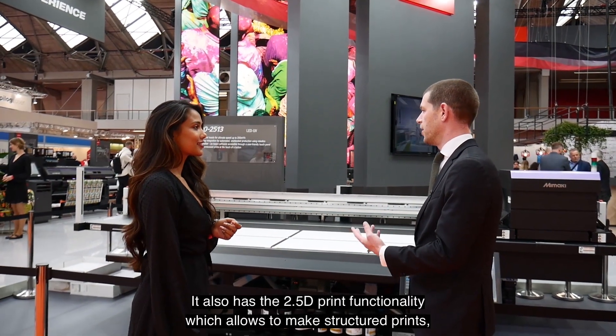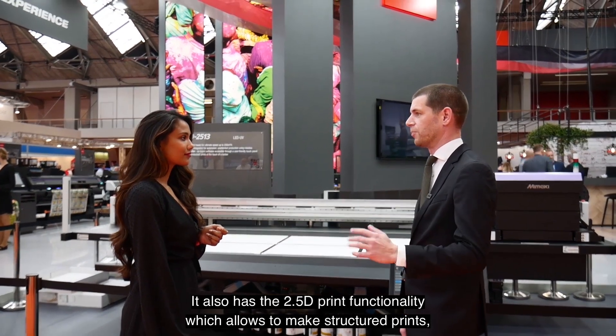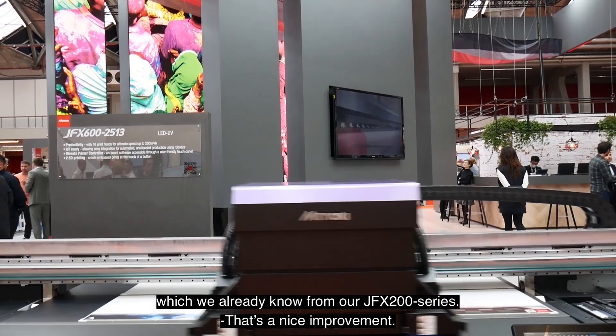It also has the 2.5D printing functionality, which allows you to make structured prints — something we already know from our JFX 200 series.